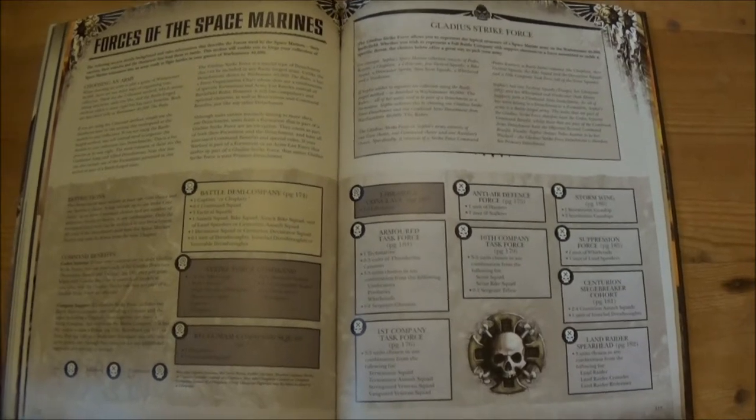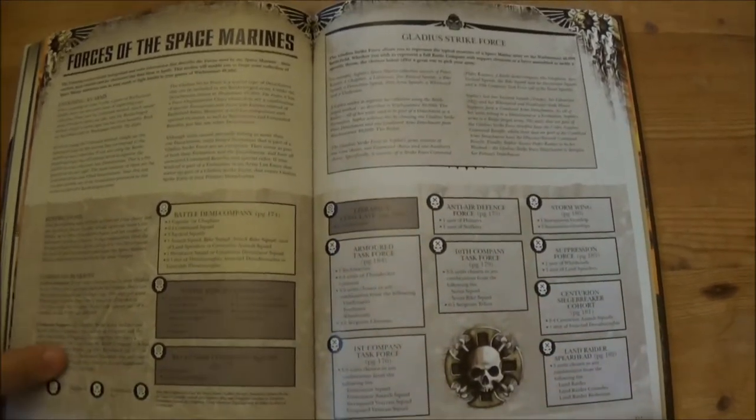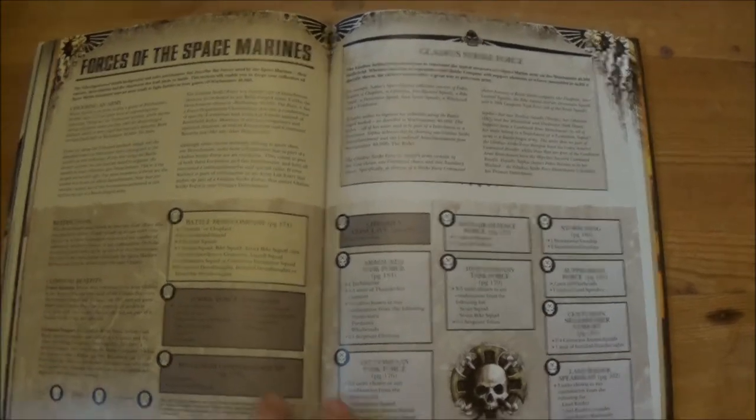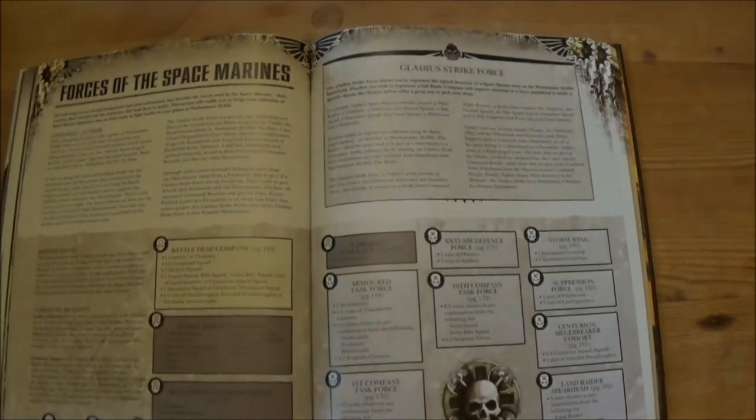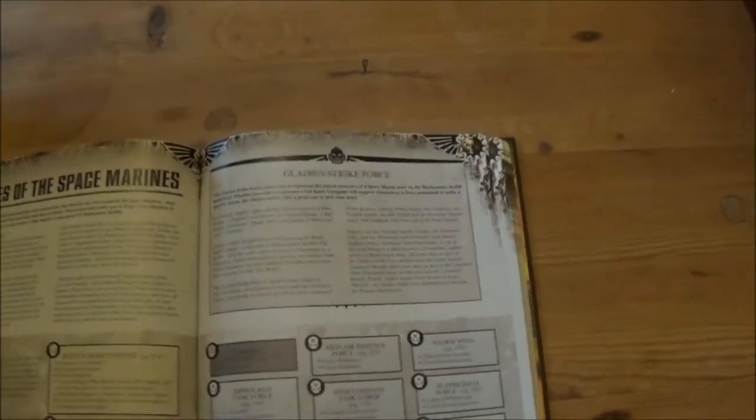Now we get to the first part of the major rules section. As is the current trend in most of the new codexes, we're getting one of these big detachment structures — picking your core, auxiliary, and command attachments — which is the Gladius Strikeforce.